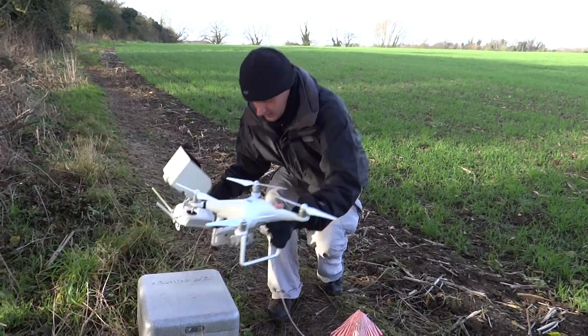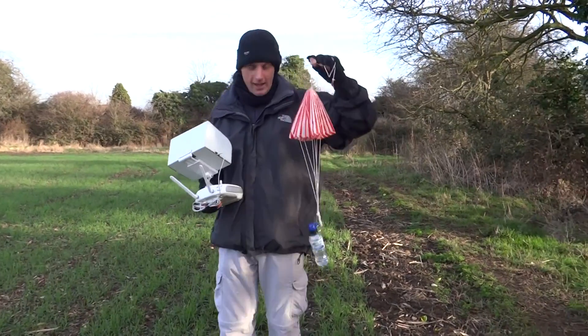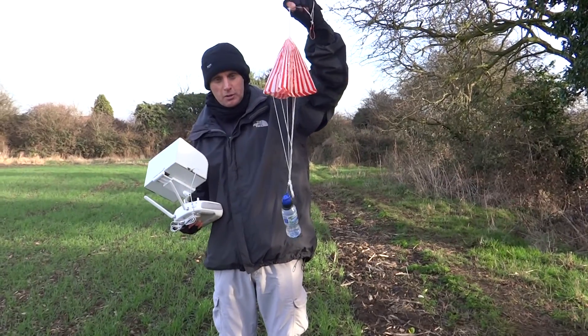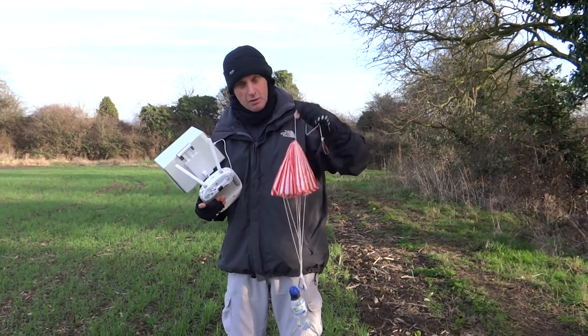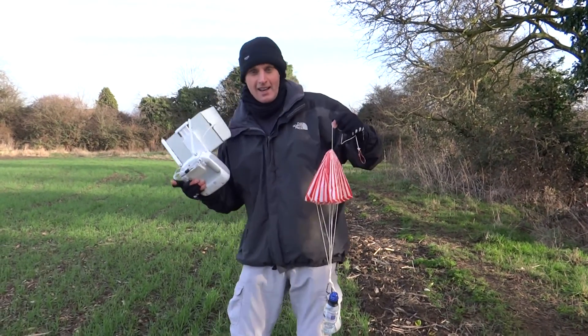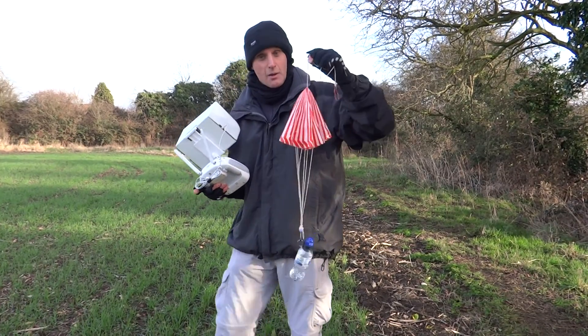We've got a small amount of water in the bottle, and the parachute is just a drogue parachute — it just slows things down a bit. It's not meant to be a full deployment chute; it's just so people can see where it lands. So here we go.